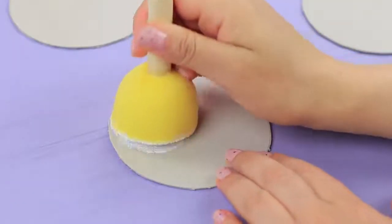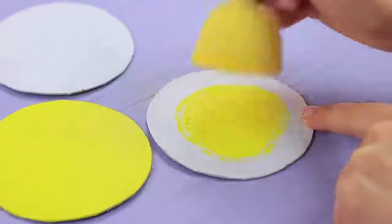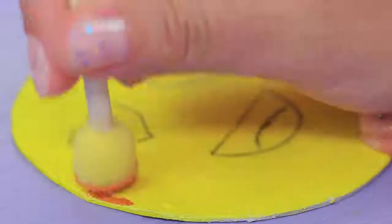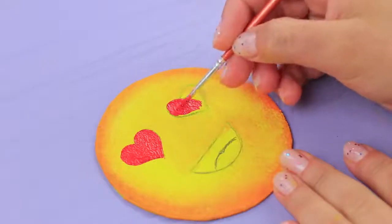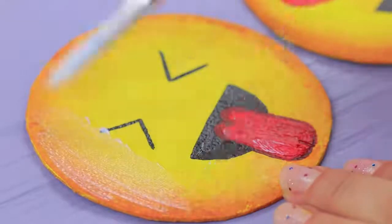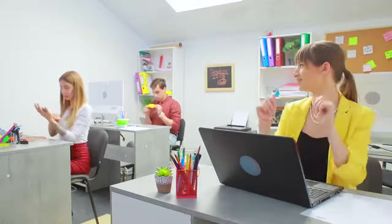Cut circles out of thick cardboard. Cover them with white acrylic paint, then paint them yellow on top. Draw emojis in pencil, tone the edges, and color them in with acrylic paint. Secure the drawings with acrylic polish. Hey, desk jockeys — I'm sending you my emojis! Smile!